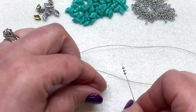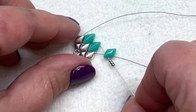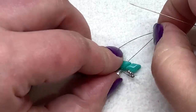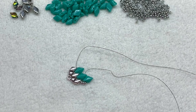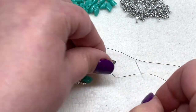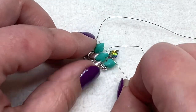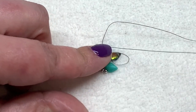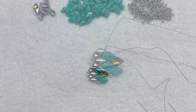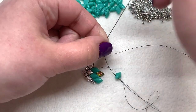Pick up a gem duo — with it facing up, go through the left-hand side — then sew through the first gem duo. Hold that together while you pull. Now we're in position to put one of our backlit gem duos in this spot. Pick that up, going through the left-hand side again, then sew through the next gem duo already in place. Hold it all down and pull, making sure everything is facing the right way. We have one more to add in this row — a regular gem duo — picked up on the left-hand side.